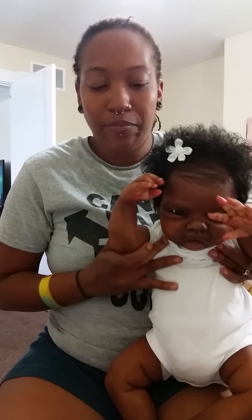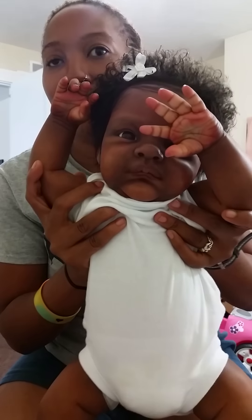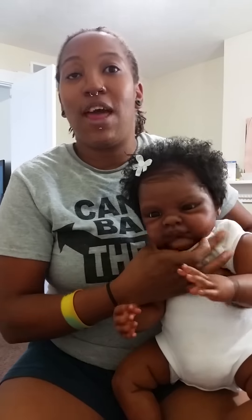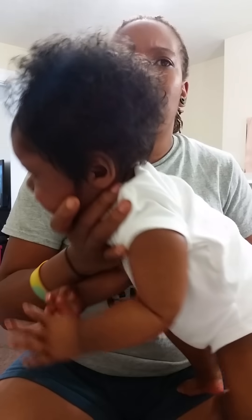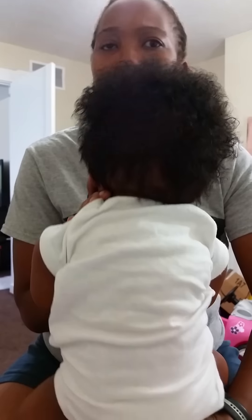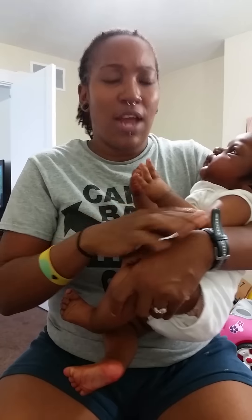I'll show you guys her hands — let's take a look. I don't want to run out of time; y'all know my videos cut off. I don't ever have enough space on my phone because I take a lot of pictures of babies for their moms and also for our Facebook and Instagram, so people can see how my rooting looks up close.